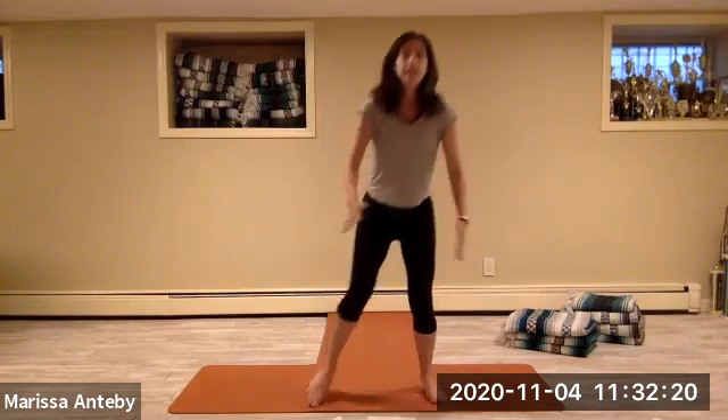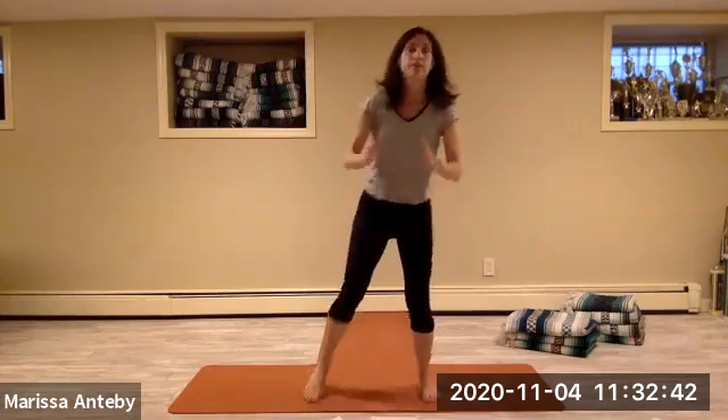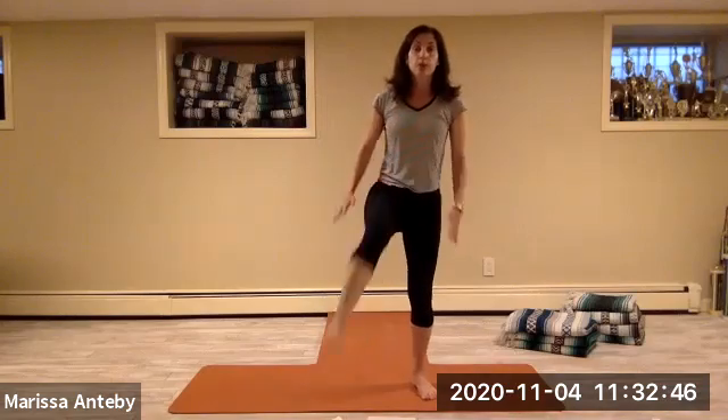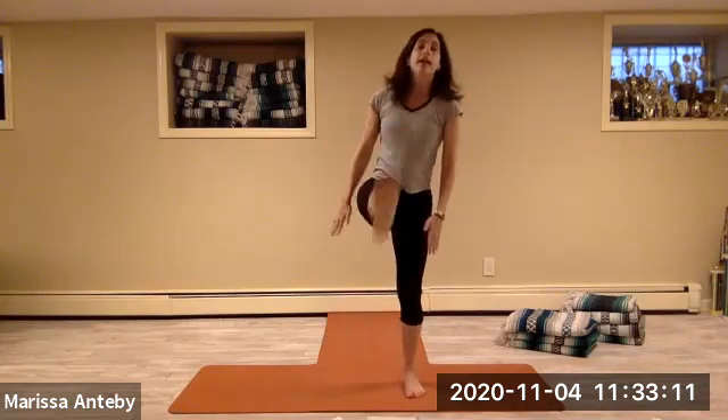Let's do it with the left leg — squat, left leg out in front. Eight repetitions on the left. Then let's alternate right and left — squat, right leg out, squat, left leg out. Eight alternating sets.